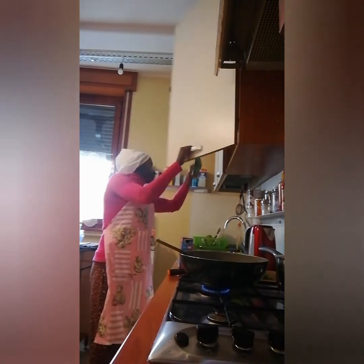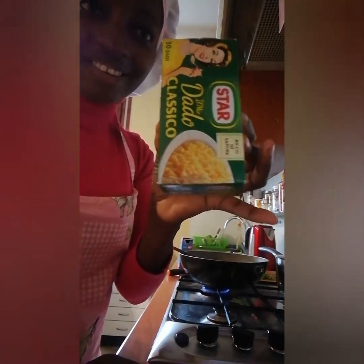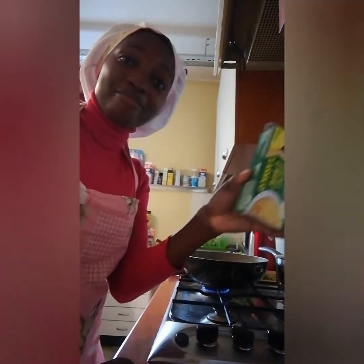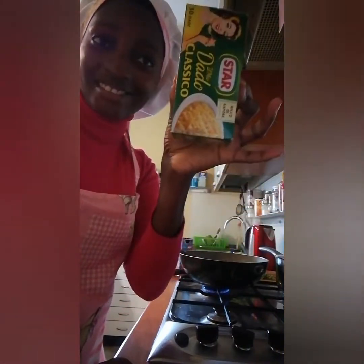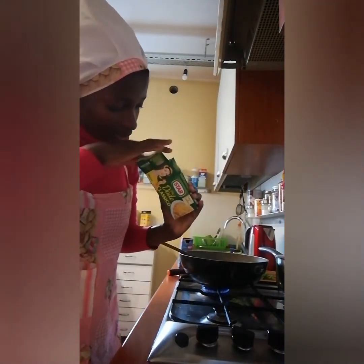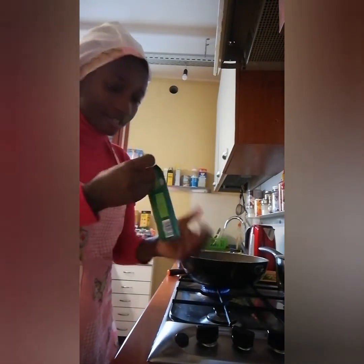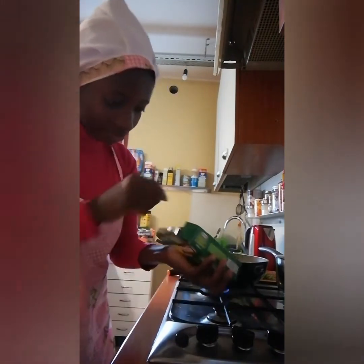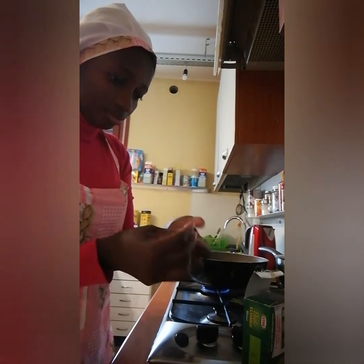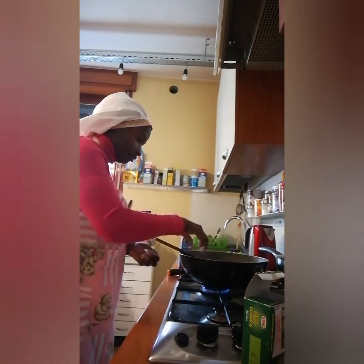Now I want to put my dado — we call it monkey on our side, but this one is their own personal version, it's called dado. So I put a little inside to give a little flavor inside the food. This is how I make my pasta. I put just a little bit inside.